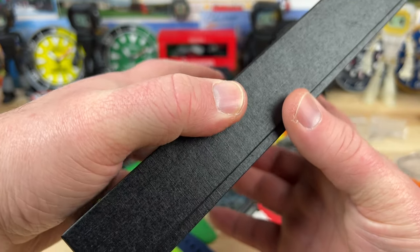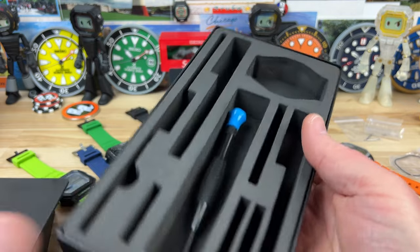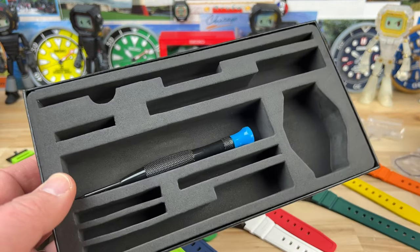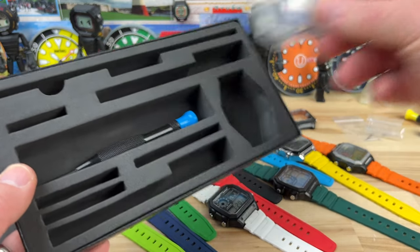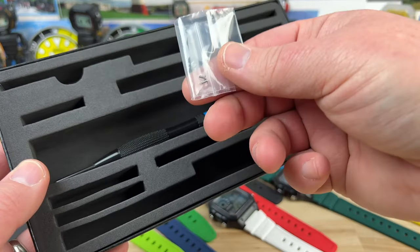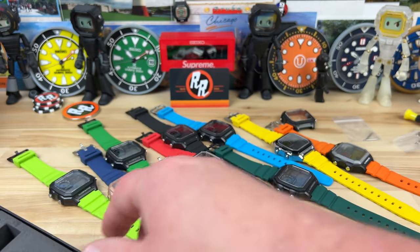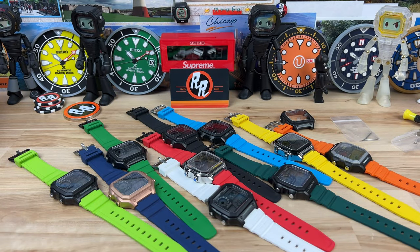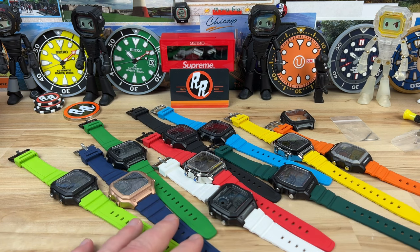When you buy the parts, they send them over in these nice little boxes and inside you'll have everything you need. There'll be a bunch of screwdrivers, the gaskets, the screws for the case, the case will be in there, whatever you ordered. Rubber straps. In this case, what they've sent over for me to video is the new FKM rubber strap, so that's why you see all the colors.